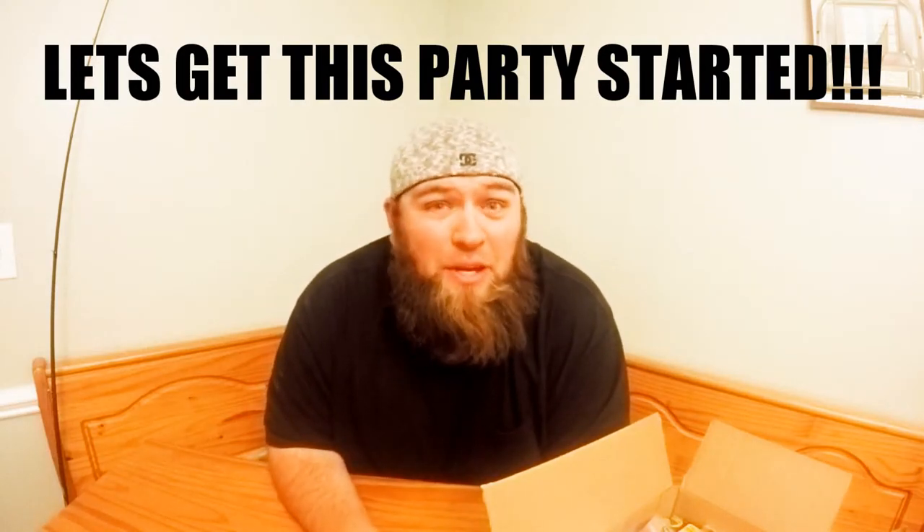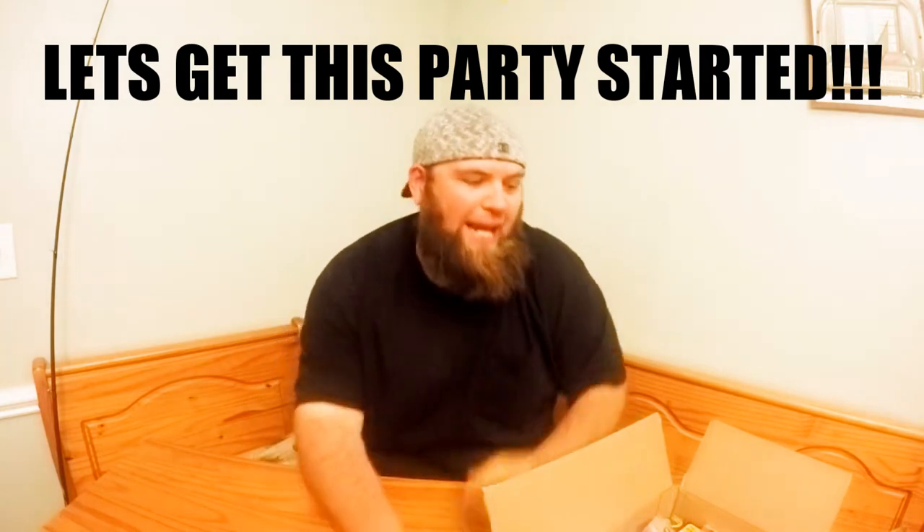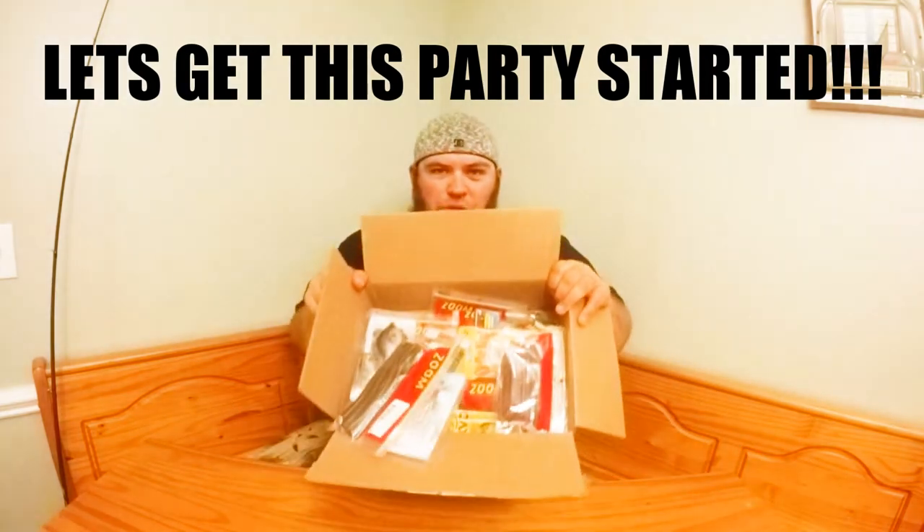What's up guys, I have a lot of material to cover so I'm just going to get right into it. I have a bunch of stuff I want to go through and show you what I've picked up recently in the last few weeks.